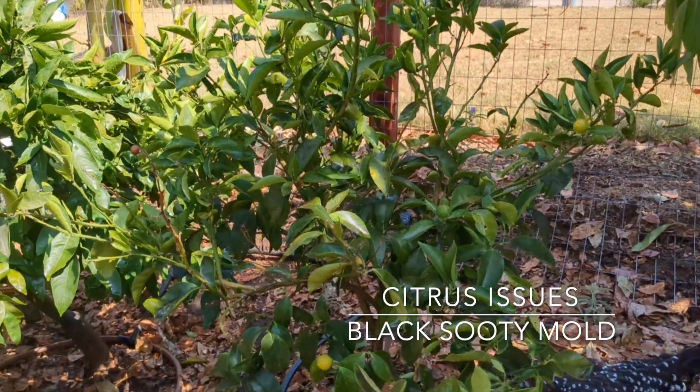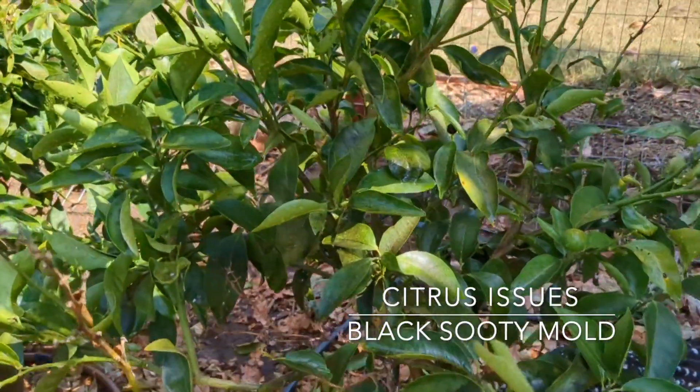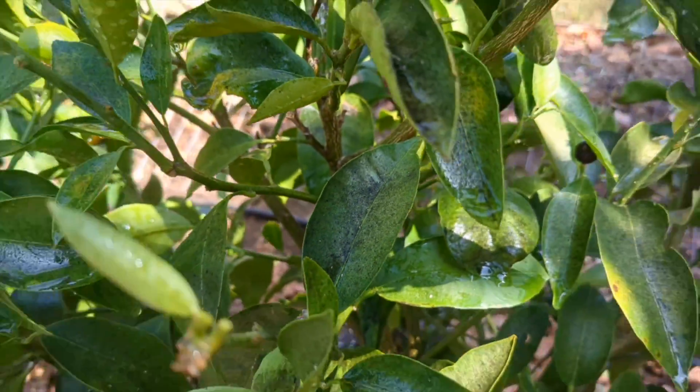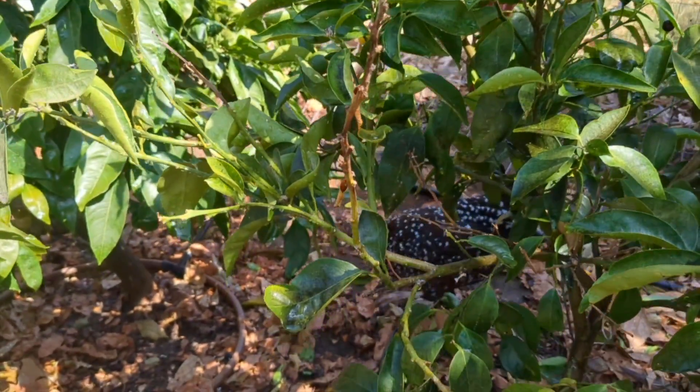Hey there, this is Jason and I'm in front of one of my citrus trees that I just noticed is starting to develop a pretty bad case of sooty mold — black sooty mold. You can see here on the leaves that telltale sign. I'm also seeing that a lot of the fruit is starting to drop and I'm even getting some dieback on some of the branches.